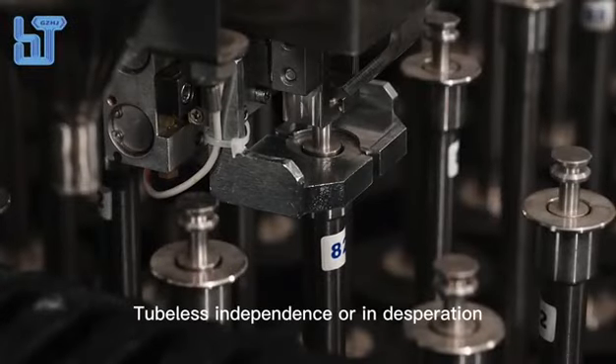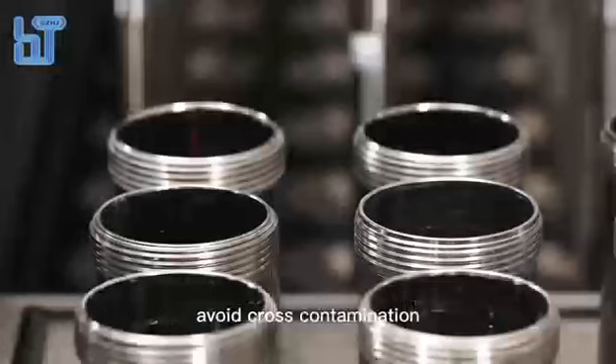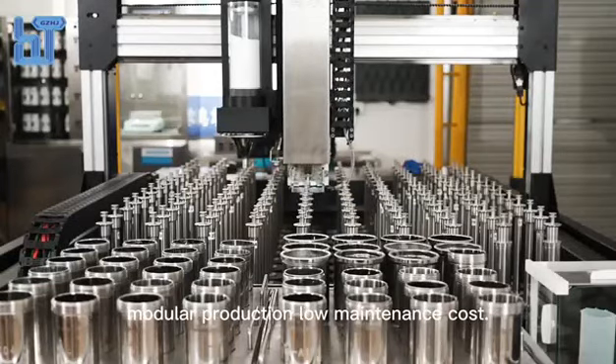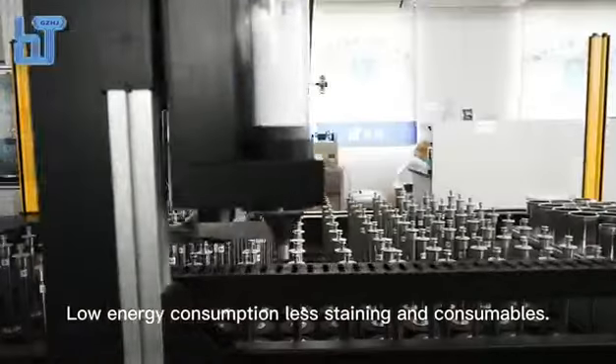Tubeless, independent syringe aspiration avoids cross-contamination and the high cost of re-staining due to misoperation. Modular production ensures low maintenance cost, low energy consumption, less staining and consumables.